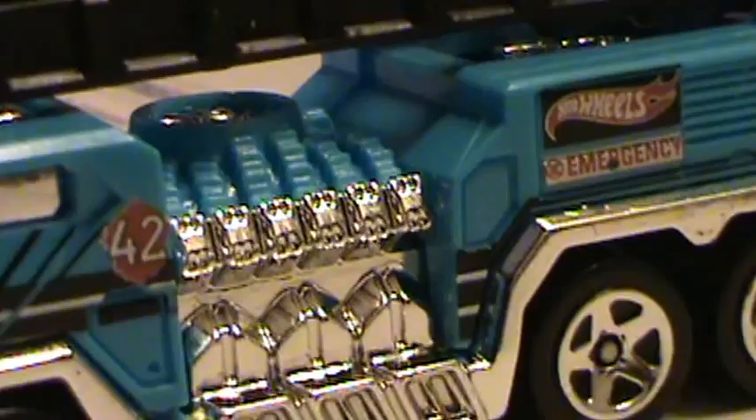This side's got the same tampo — the 42 — and the Hot Wheels Emergency label. There's a little fire symbol on the back there as well.